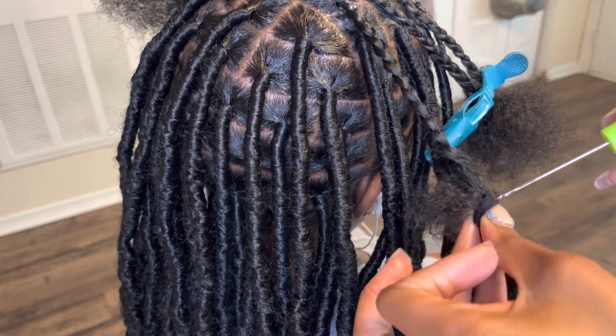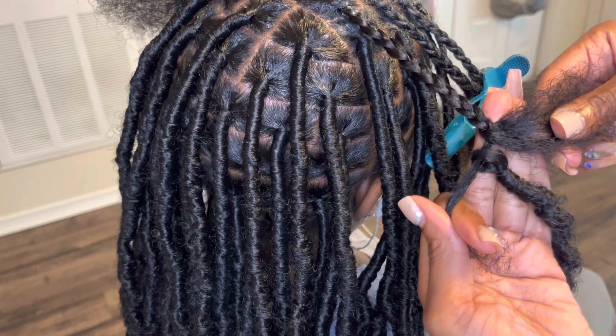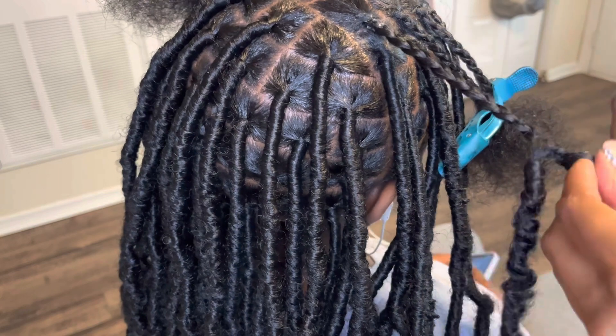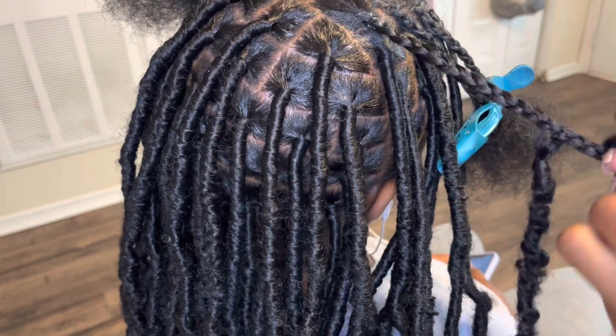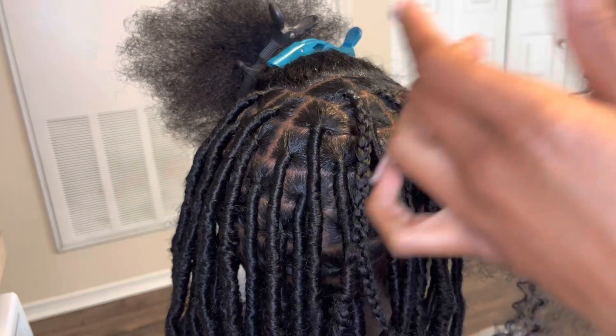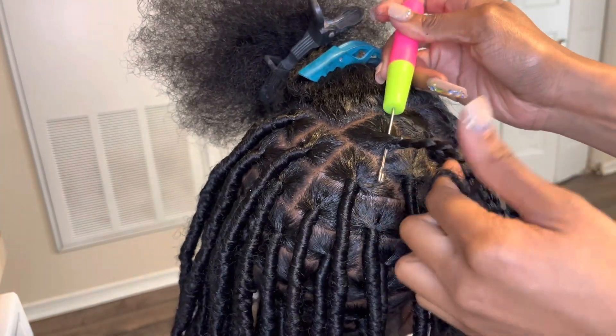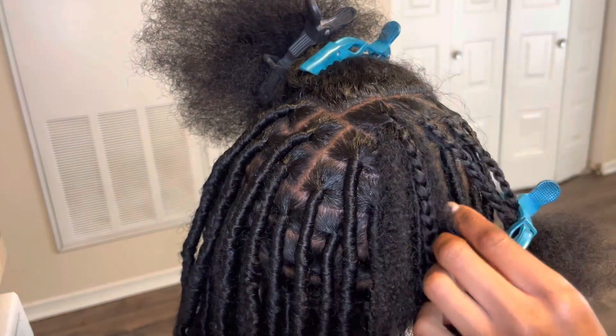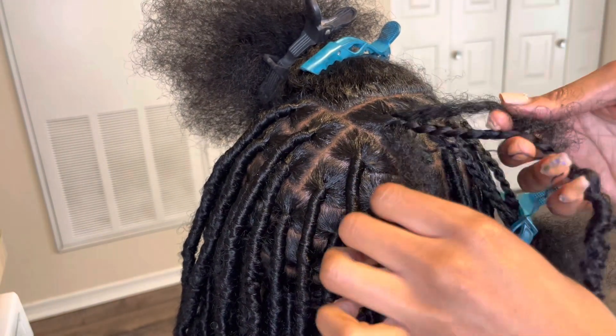Please make sure to add your locks in this way — do not add them to the base of the head. That creates way too much tension and your client will be complaining about it being too tight. You should be adding the lock in the middle of the braid, not at the base of the head.